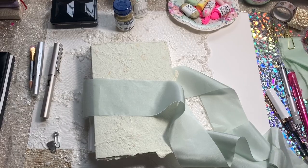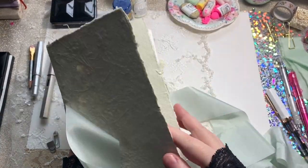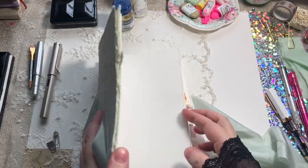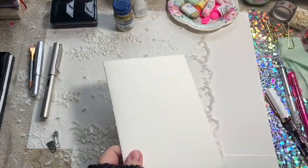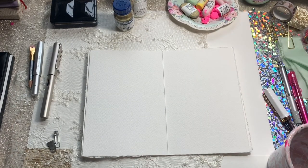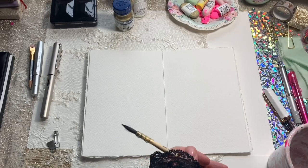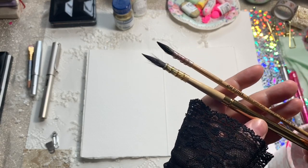We're going to work on a sketchbook we're making on the channel — it's just one piece of Saunders Waterford paper torn up and then bound, so you can get a cotton paper sketchbook out of one sheet of paper. I haven't bound it yet but we're going to use some of the pages in here today.